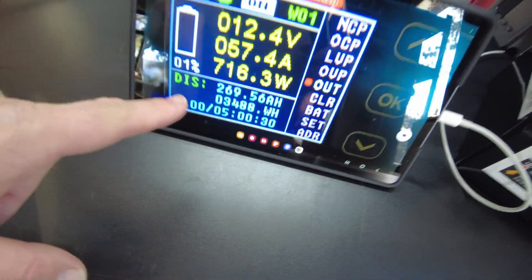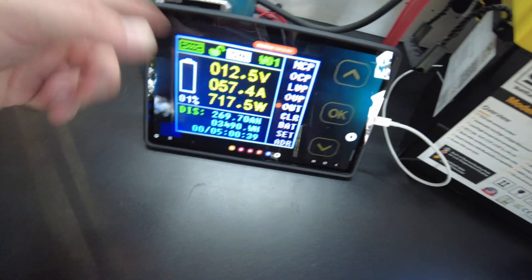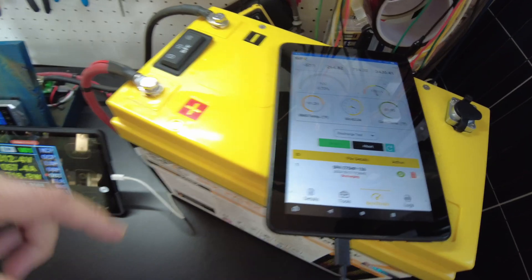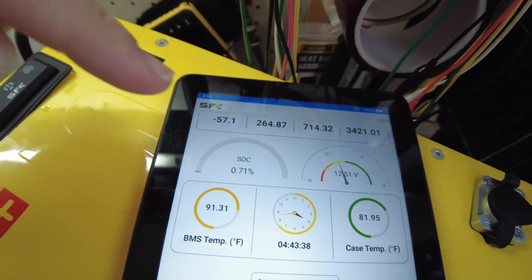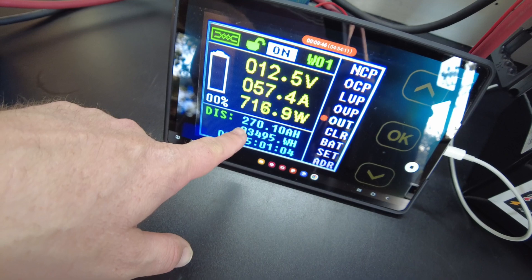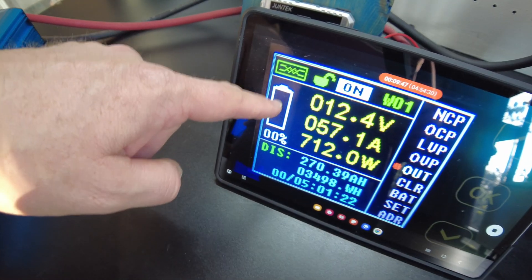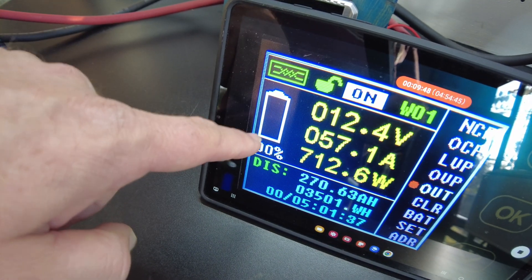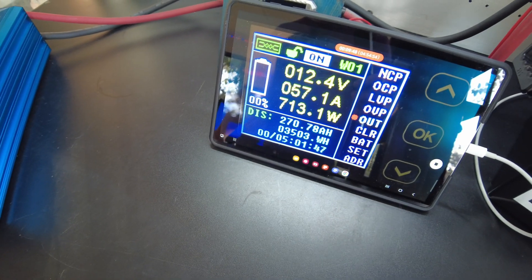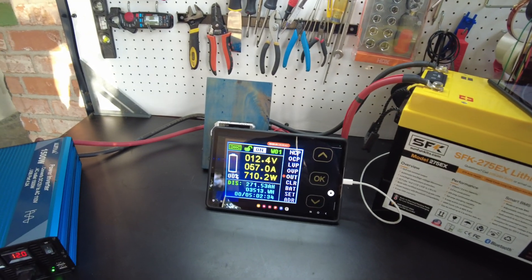So we're down to 1%. Just to let you know, I could only set my shunt to 270 amp hours and not 275 — it's a limitation of the shunt, it only goes by 10s. So we'll still have more to go after it hits 0%. Looking at the app, it's set for 270 as well because it's saying 0.68% state of charge. There we go — we've hit 270. Also, when I set my shunt to anything over 200 amp hours, the battery indicator glitches, so just ignore that and pay attention to the amp hour reading. We've hit 270 amp hours, and the SunFun Kits app shows 265.